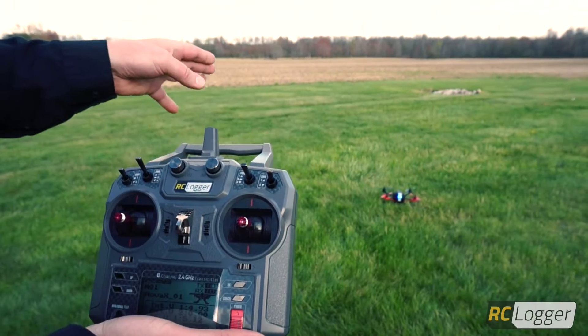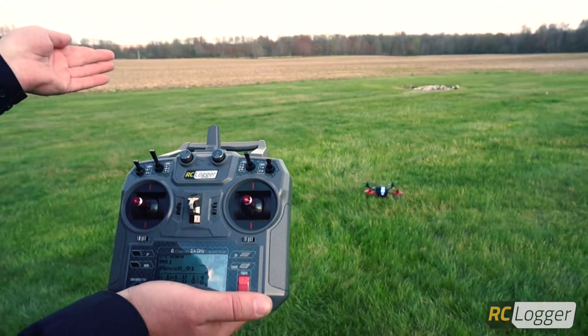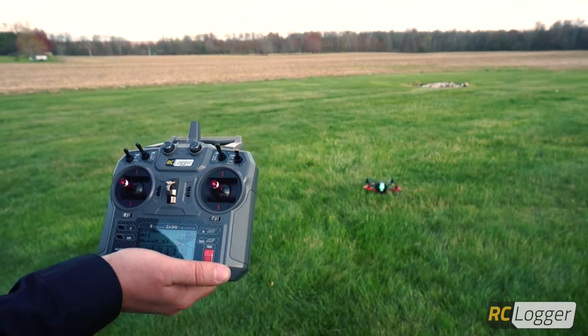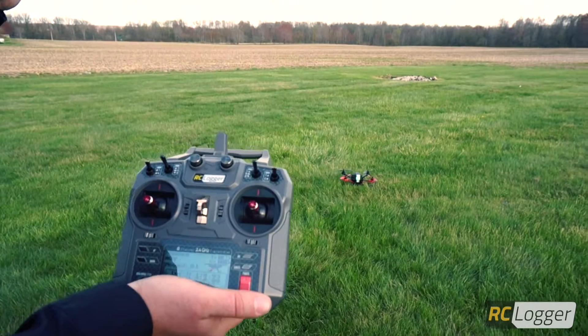In position one, the Nova X is in GPS position hold mode, indicated by the blue LED. In position two, the Nova X is in altitude height hold mode. The Nova will keep its height automatically, but it will not have satellites holding it in place when you let go of the sticks.